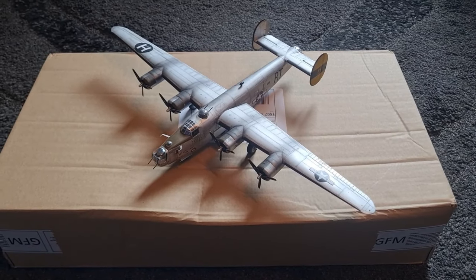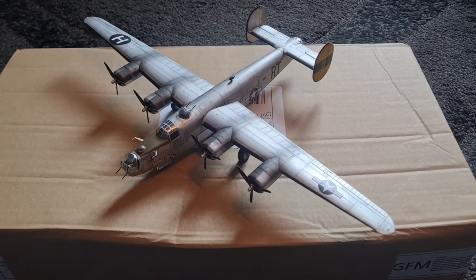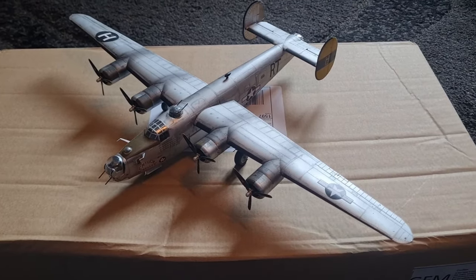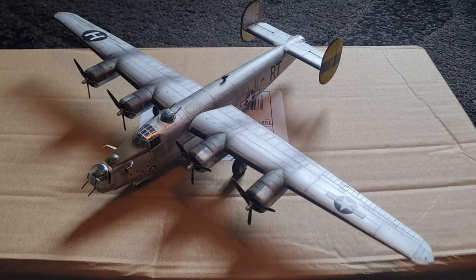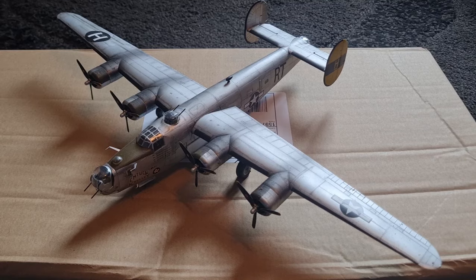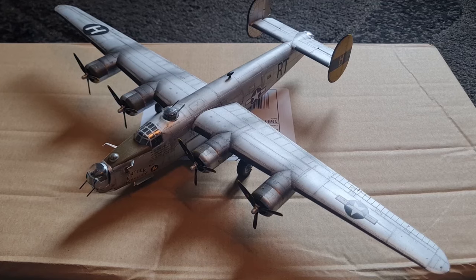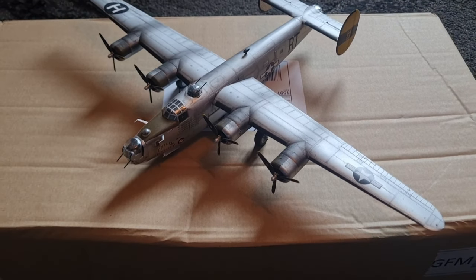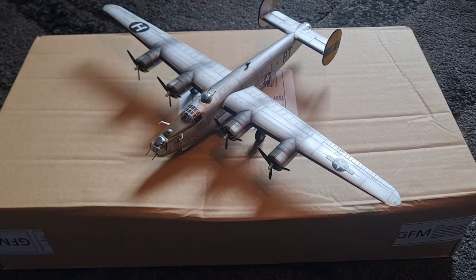Hey guys, Mel Modeller here. A year ago I posted a kit review of the Hasegawa 1/72 scale Liberator and I titled that video 'Just Re-Release It'. There was a gap in the market at the time and you couldn't get hold of them. As you can tell by the box, Airfix have filled that gap.